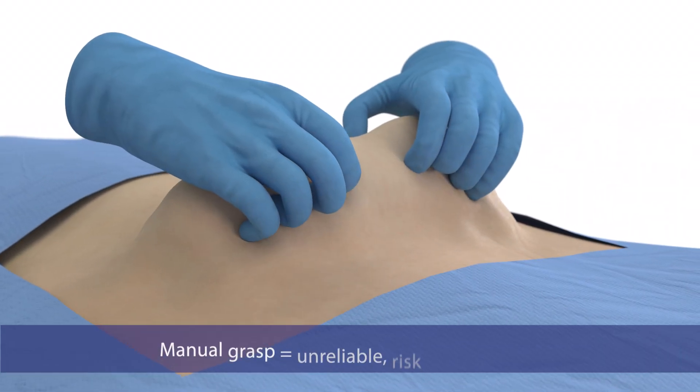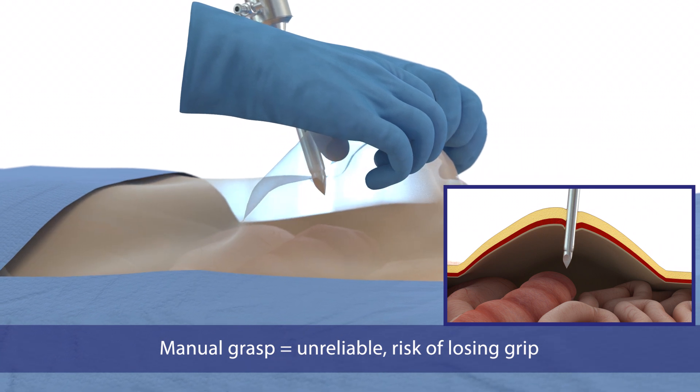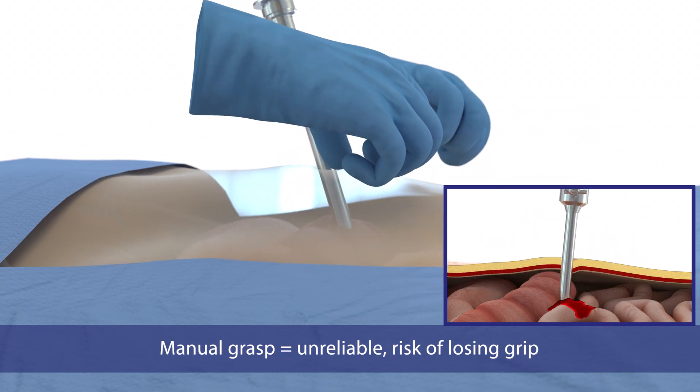With manual grasp, it's difficult to maintain grip and proper elevation, and the potential for losing grip introduces unnecessary risk.